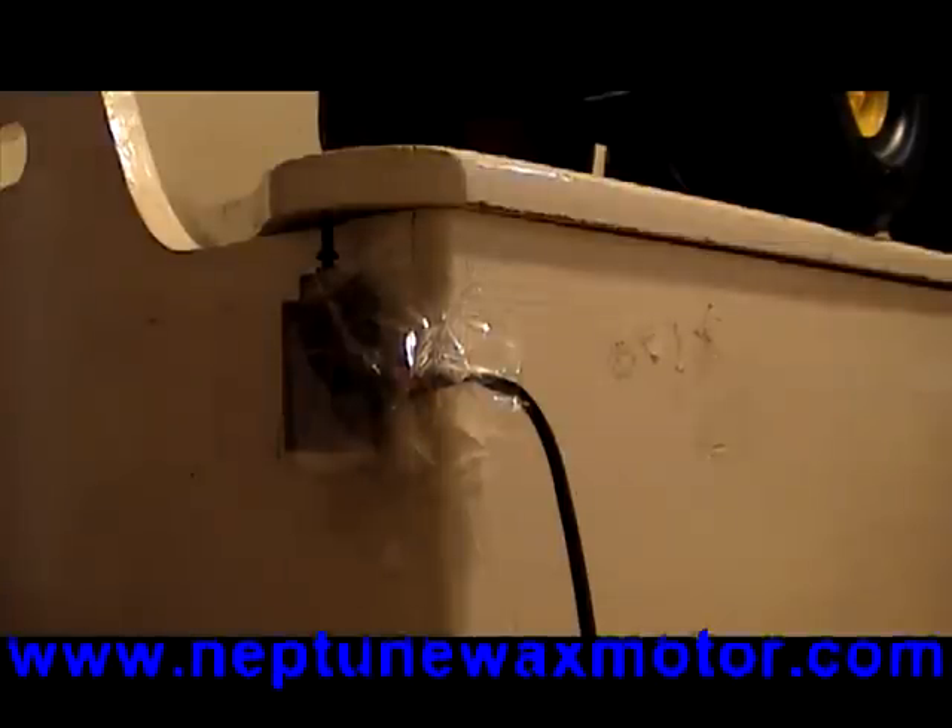Hello, it's Jeff again with www.NeptuneWaxMotor.com. Let's see if we can find another use for a wax motor. I just plugged this wax motor in and it's hooked to the lid of a toy box. Let's see if it can lift this lid up.